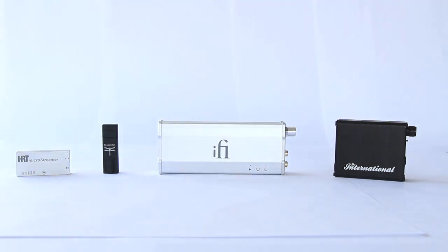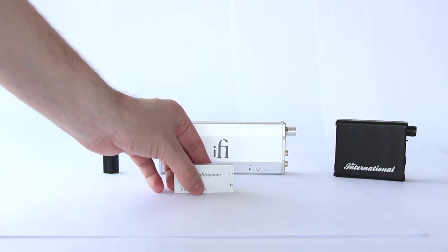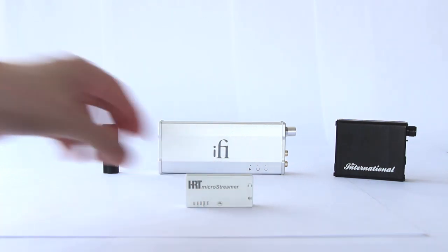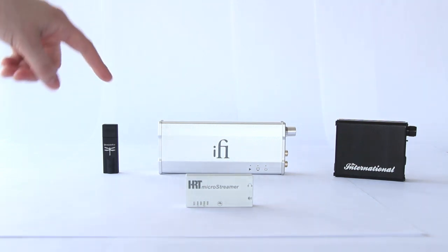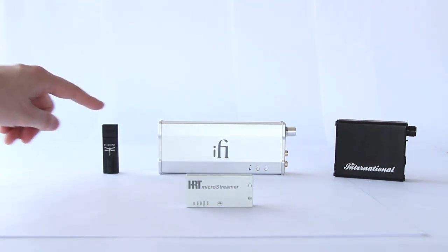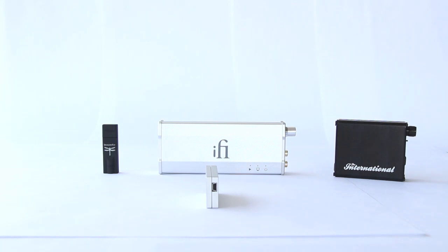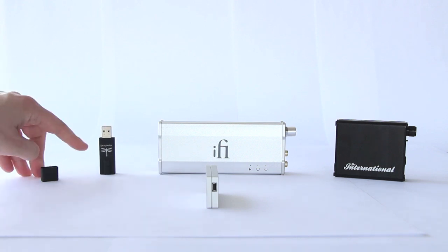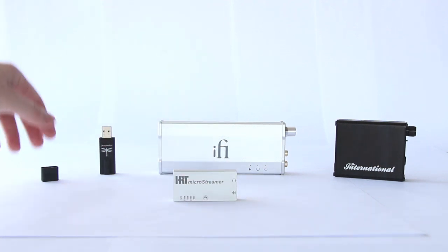The first DAC I'm going to start with is portable, powered by USB — it's called the HRT Micro Streamer. As you can see, it's quite a tiny design, one of the smaller DACs on the market today. It's about twice the width of the DragonFly but not much wider. This one does connect with a USB cable; however, it doesn't have the straight-up tip that the DragonFly has to plug in directly, so it does require a separate cable.